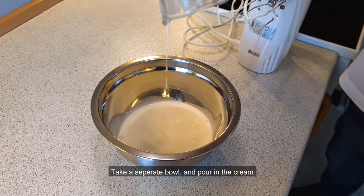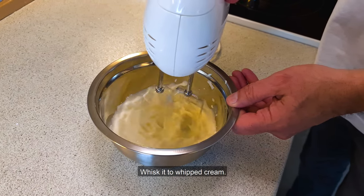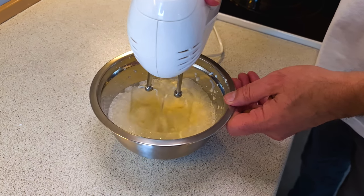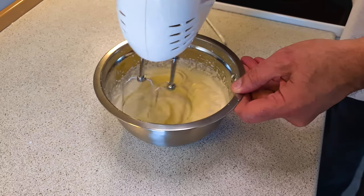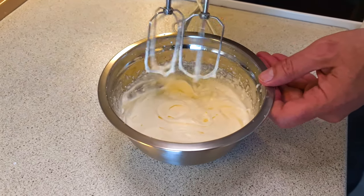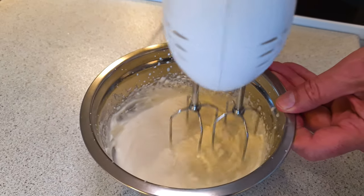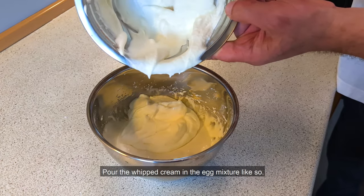Take a separate bowl and pour in the cream. Whisk it to whipped cream, then pour the whipped cream into the egg mixture like so.